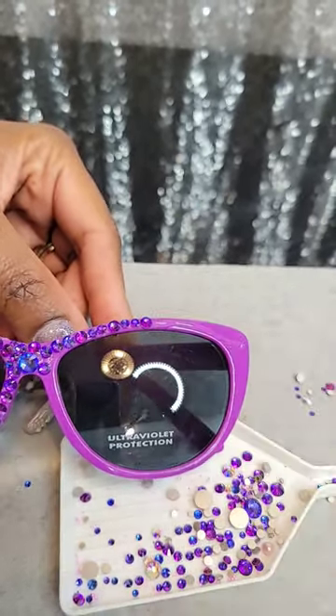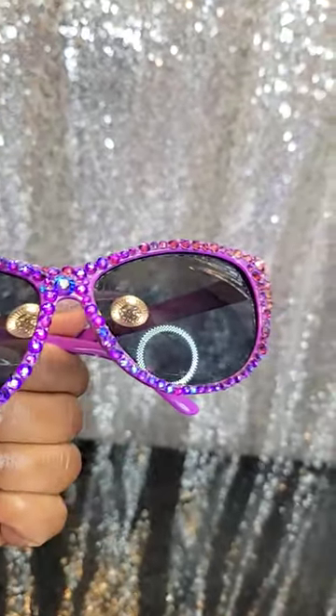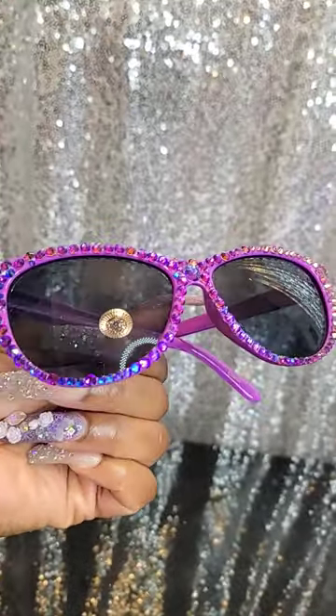So this is something really quick and simple. And that was a very quick and affordable DIY Dollar Tree bling.